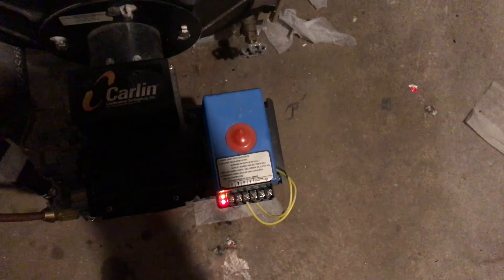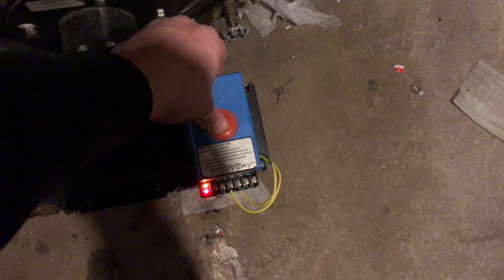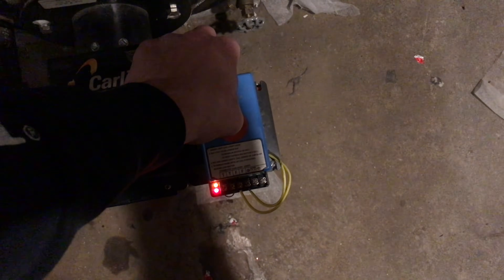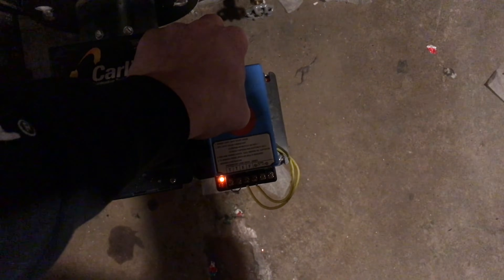If you have these two lights on and you get locked out of the electronic box, you have to press and hold down this top button. I'll show you how long it takes — press it down, it's going to take about a minute. Those lights will stop blinking, then you have to wait and keep it pressed down.